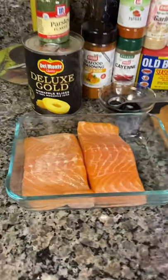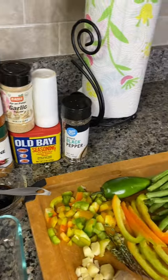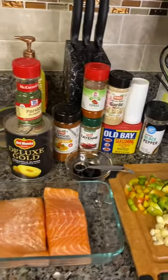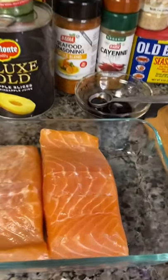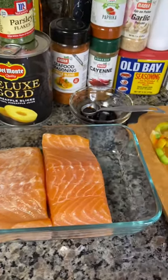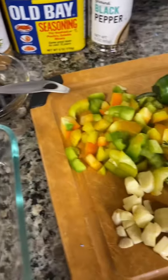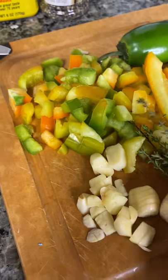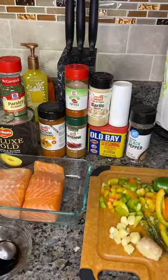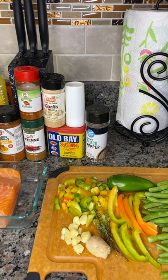To prepare my pineapple salmon — look how thick and juicy my salmon is, that vibrant color. Over here I have some string beans, sweet pepper, garlic. Over here I have this deluxe pineapple slice. The rest are the spices: my usual Old Bay seasoning, some cayenne pepper, and seafood blend seasoning.